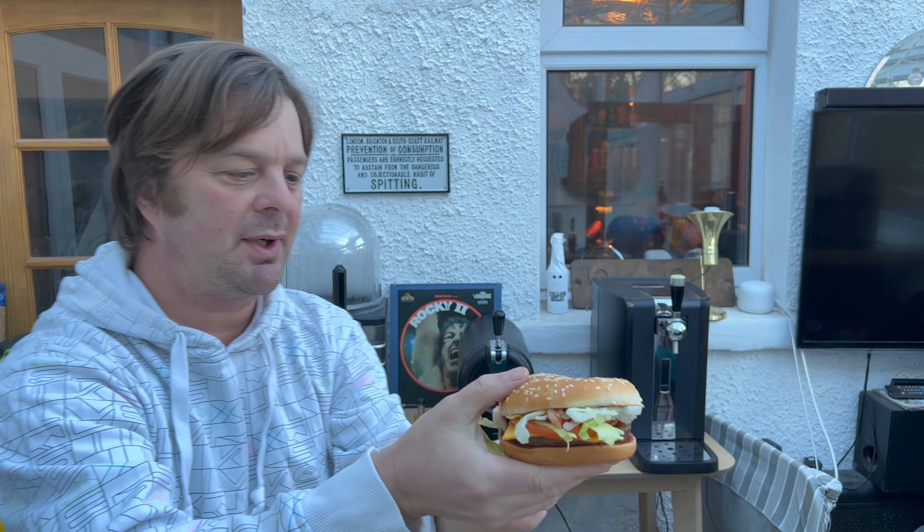What I'm thinking at the moment is that McDonald's have piled it full of sauce, tomatoes, lettuce, mustard, and gherkins. My own presumption is that they've done this to make the vegan burger taste quite nice with all those things going on. So let's dive in.